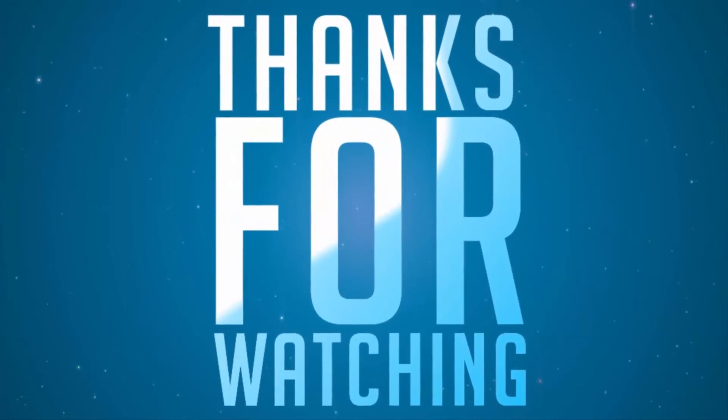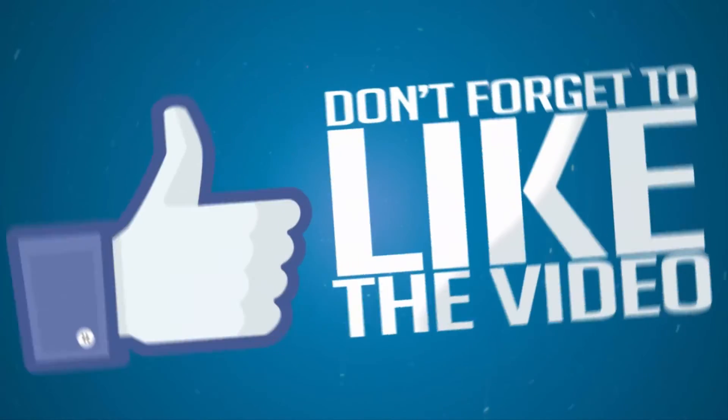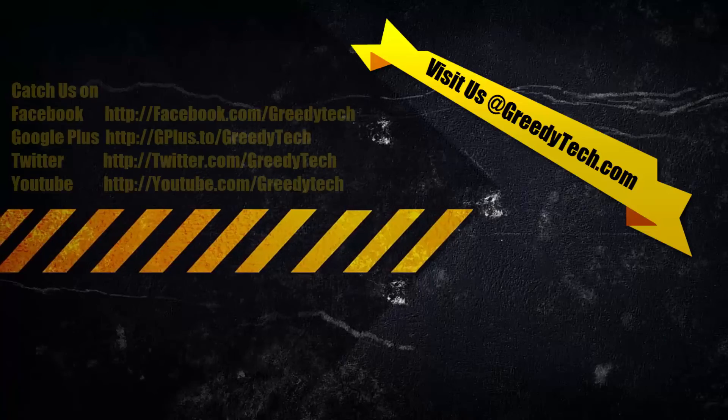So that's it for this video guys. If you found this video to be helpful, give me a thumbs up and share it with your friends, and subscribe to my channel to see more videos just like this.